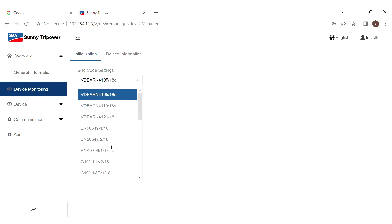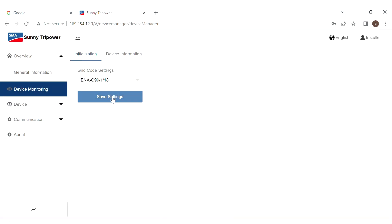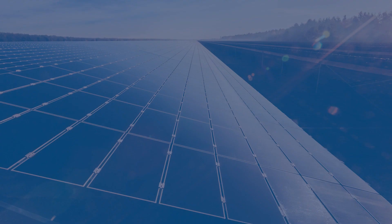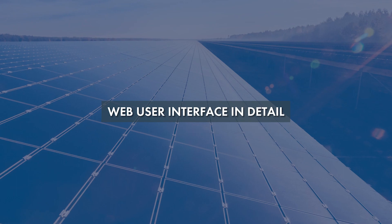Now we are required to set the grid code, where we will encounter a prompt saying the device is not initialized — confirm it and proceed. Save the setting and confirm again. Once done, go back to the general information page, where the status will show as standby. Depending on the grid connection time setting, the status will change to start and then to on-grid operation. The real-time active power value will have changed, indicating we have successfully commissioned the inverter. The web user interface will be discussed and demonstrated in detail in our coming videos. Thank you.